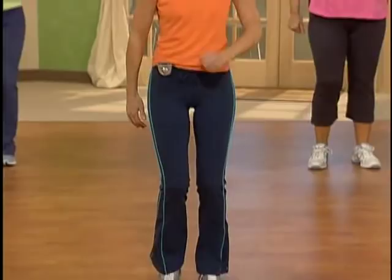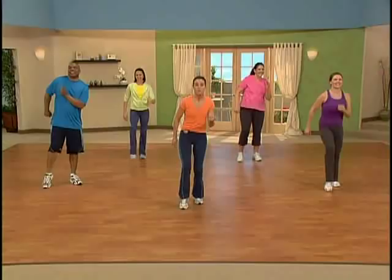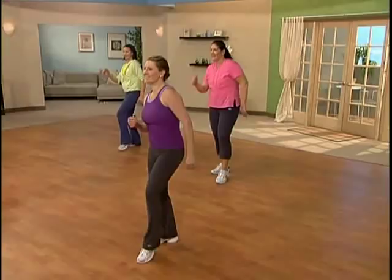So as you tap, your weight moves into that rear leg and you've got to use a little bit of balance. Nice job.